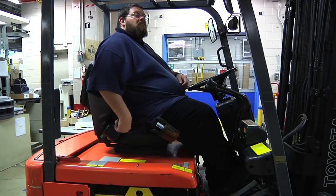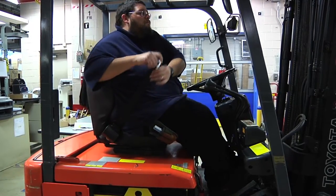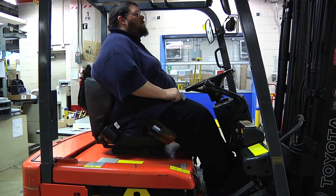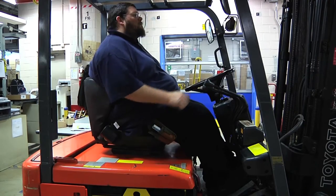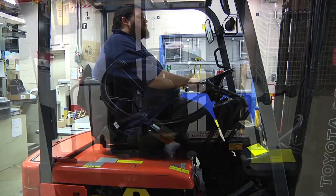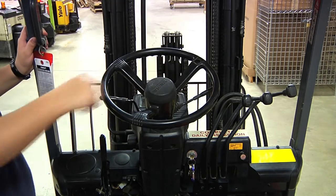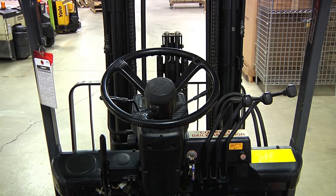On the seat of the forklift is the seat belt. The operator must fasten the seat belt before use. If for any reason the forklift tips over, this will keep the operator inside of the forklift. In the middle of the steering wheel is the horn, which sends out an audible alert to anyone about the approaching forklift.